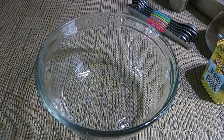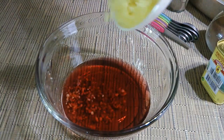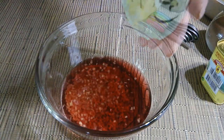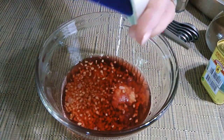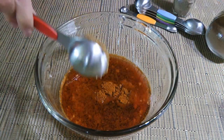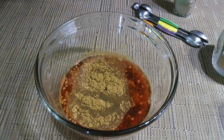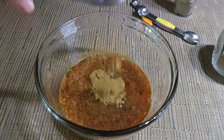First things first, let's make the marinade! In a mixing bowl, we'll add red wine vinegar, minced ginger, pressed garlic and lots of it, followed by mild paprika, some brown sugar, ground cumin – I love that spice – then ground coriander.